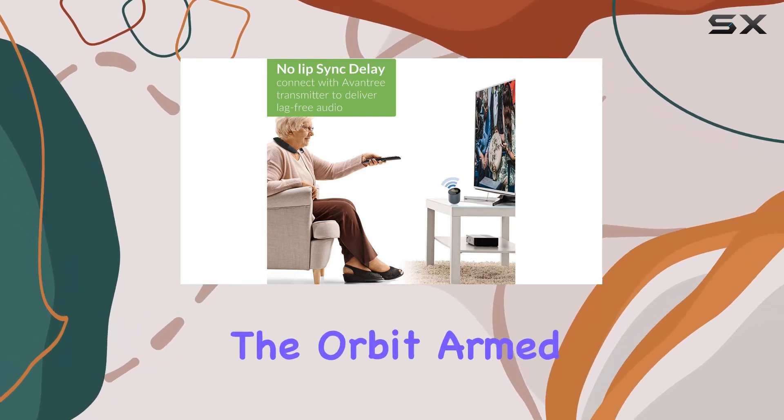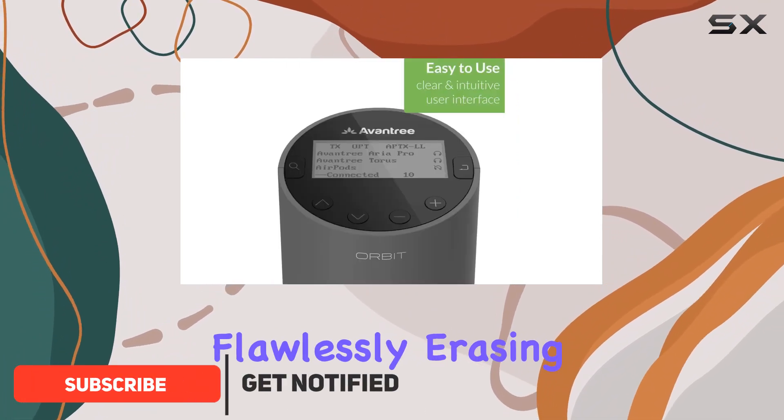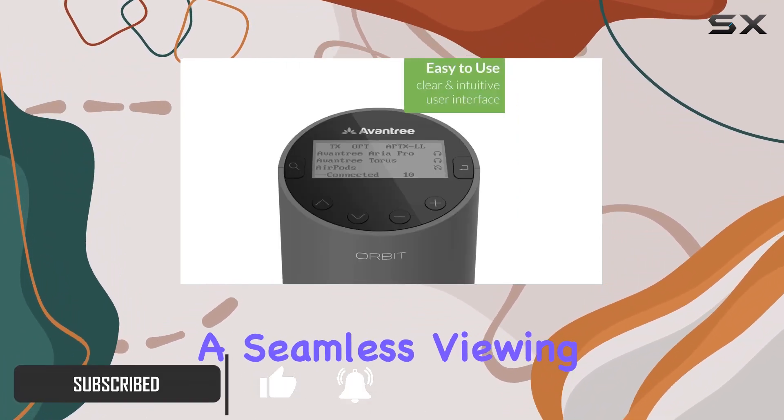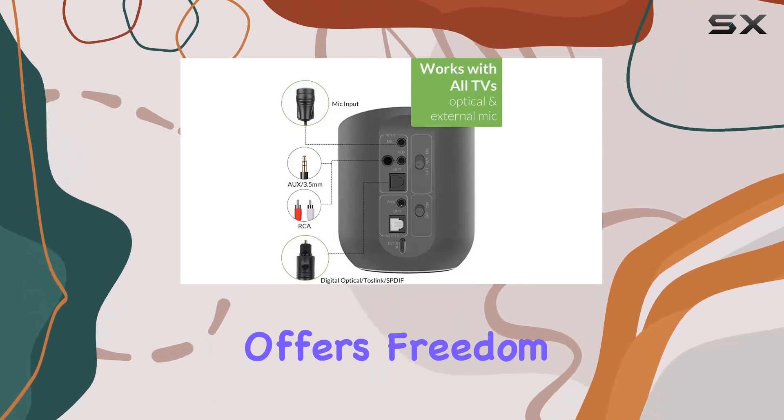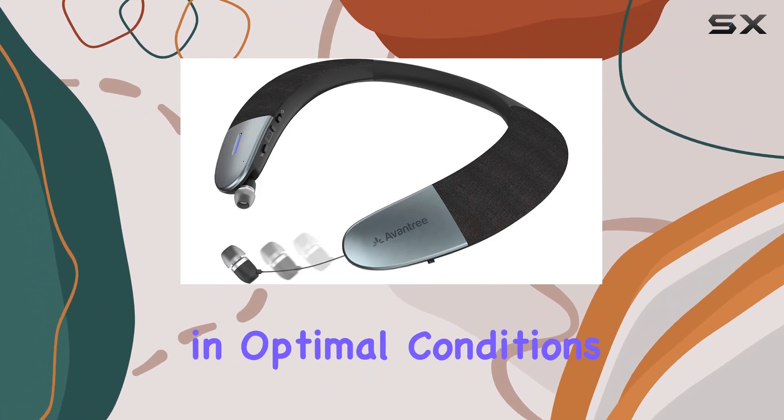The Orbit, armed with Bluetooth 5.0 and AptX low latency, syncs your audio flawlessly, erasing any delay for a seamless viewing experience. Its multi-room coverage offers freedom within your home, reaching up to 164 feet in optimal conditions.